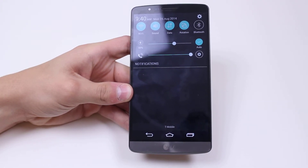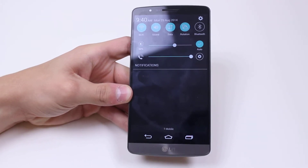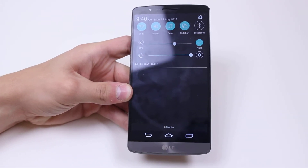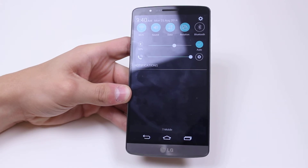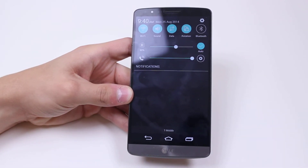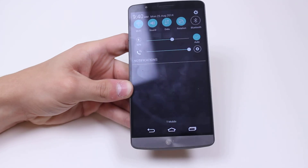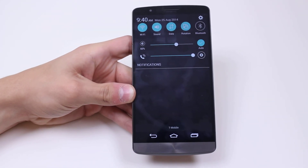So if you're in a really dull room, maybe the lights are off and it's completely pitch black, then your screen is going to appear brighter. Whereas if you're out in the sunlight, to make it easier to see, it might just adjust the brightness slightly. That's how to set automatic screen brightness as well as manually setting the brightness on the display for the LG G3.